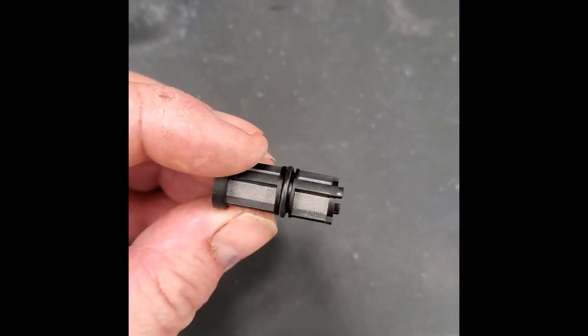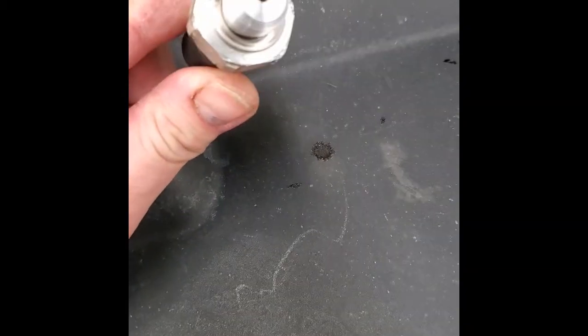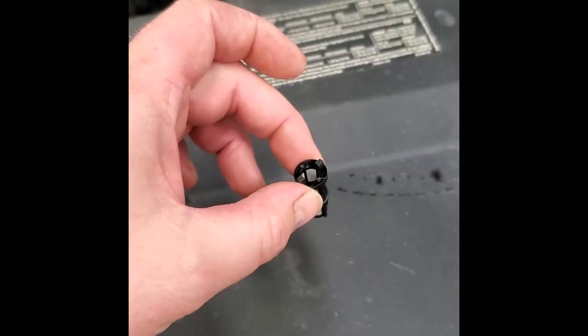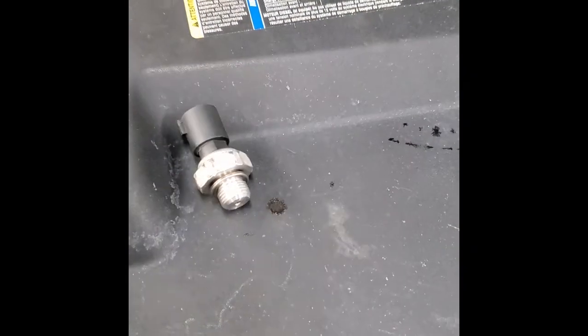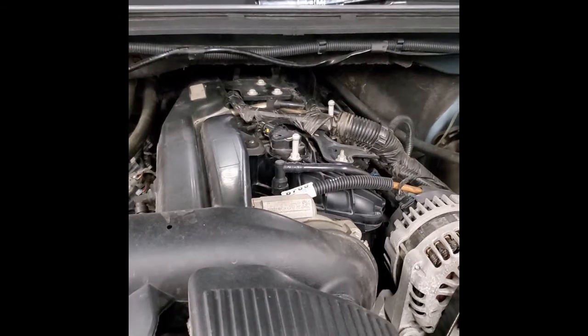I got this all cleaned up nice and pretty. I also went ahead and sprayed out the inside of the housing just in case there were any contaminants in there. Now it's time to do it all in reverse — drop this down into the hole, thread it in, use the non-ugga-dugga wrench and snug it up tight. Then we'll fire up the truck and see if we've got oil pressure back.